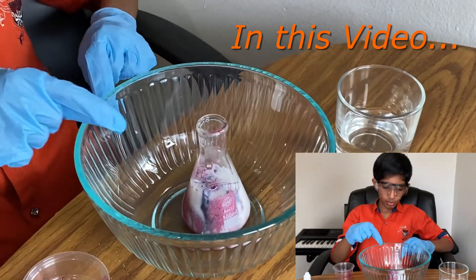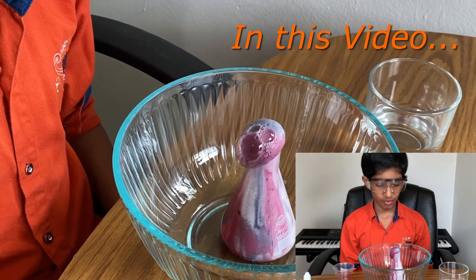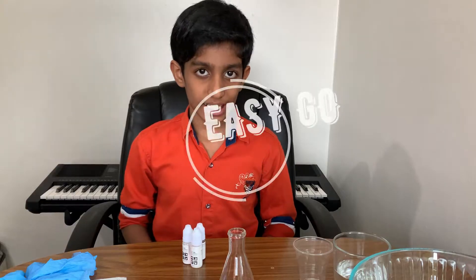Looks like the foam is starting to erupt. Now it has erupted like a volcano. Hey guys, and welcome to Easy Go. Today I have another experiment to show you guys.